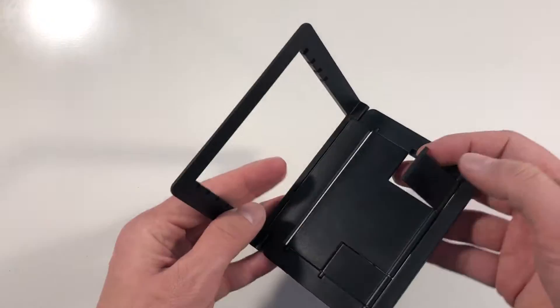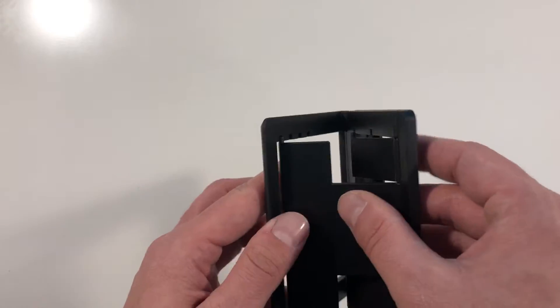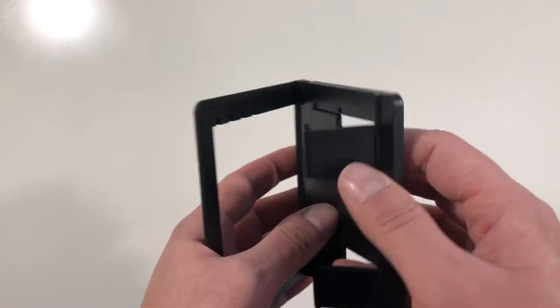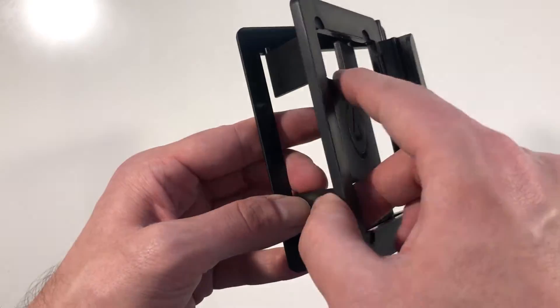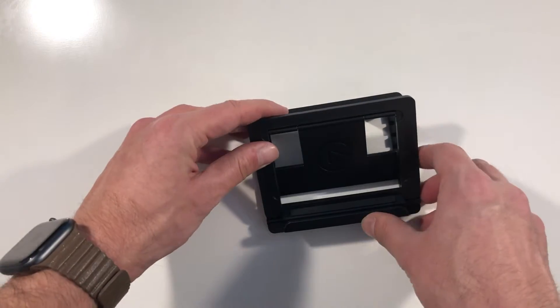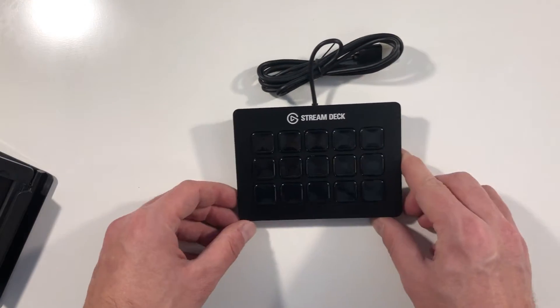The mount is pretty straightforward — not much to it. You can either use it with the tall adjustment, or if you want it a bit flatter, it sits more flat on your table. And then we have the Stream Deck itself.